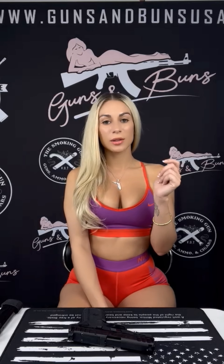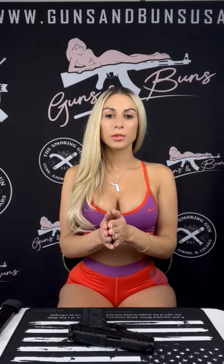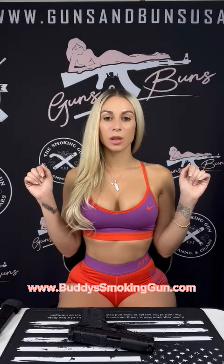First I'd like to give a very big shout out to my favorite gun shop over in Davie, Florida, Buddy's Smoking Gun. They provide me with all of my guns and gun supply needs. Make sure you check them out and follow them on Instagram at thesmokinggun954, and check out their website — the link is down below.